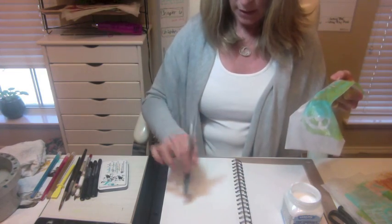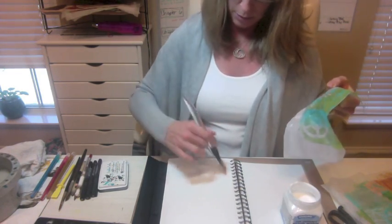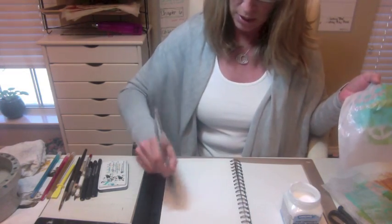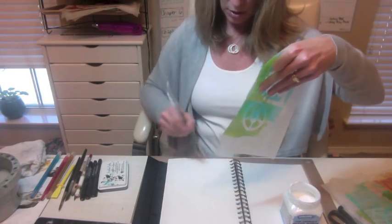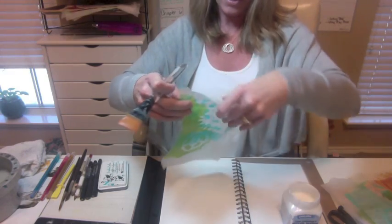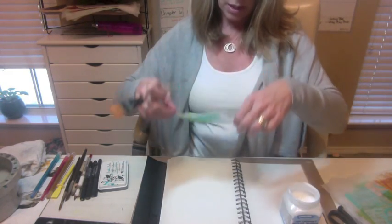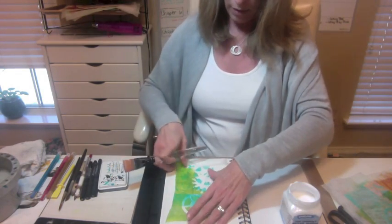It doesn't matter what collage adhesive you're using — I always glue the same way. Apply it to the paper first, and you can see that it soaks into the paper a bit, makes the paper become kind of limp to accept where it's going to be glued to. And apply your adhesive also to the page that you're going to be gluing to, so you get a good bond and you don't end up with wrinkles and little corners sticking up.